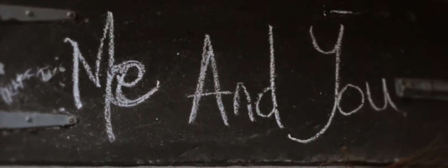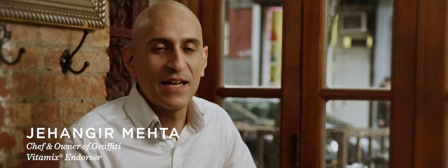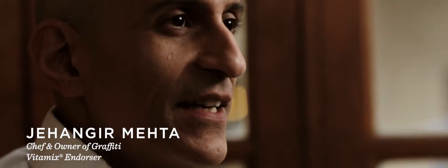Versatility is the spice of life. If things are not done differently, it won't be so much fun. I'm Jahangir Mehta. I'm the chef owner of Graffiti, Graffiti Earth, and a private dining experience.